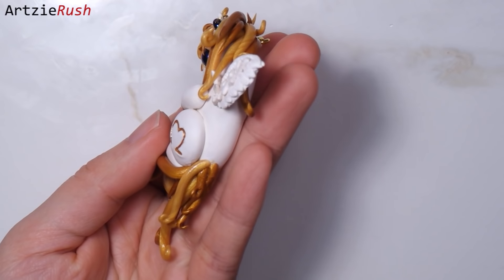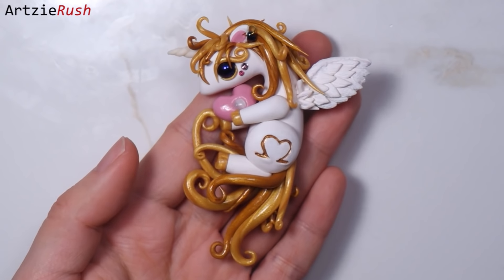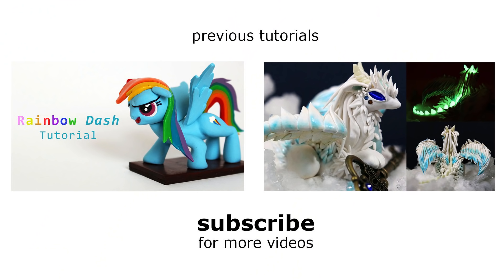I hope this video will help you make your own unicorn. If you want to make a 3D version, you can use the same technique I used when making Rainbow Dash a while ago. Thank you so much for watching and I will see you later. Bye!